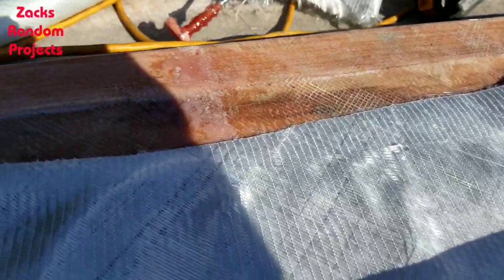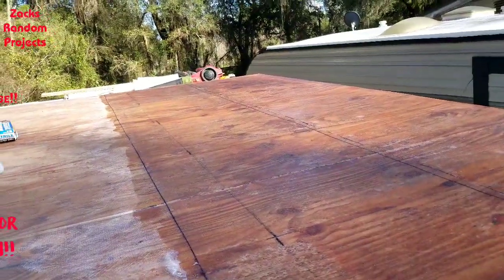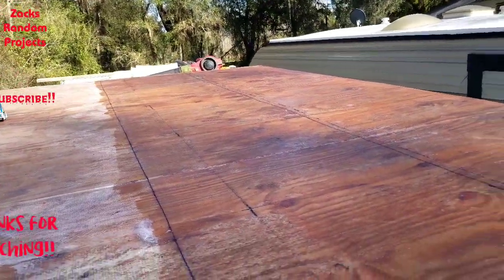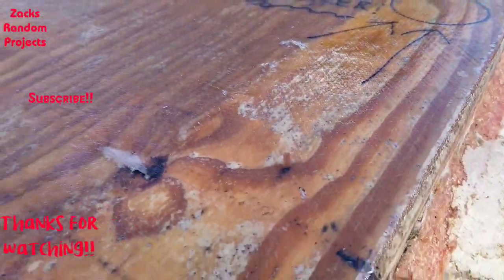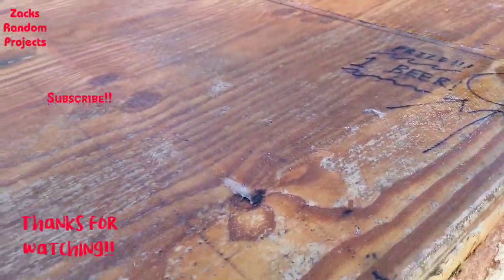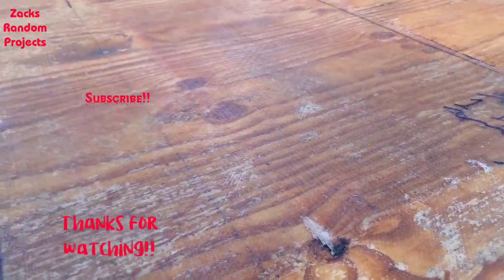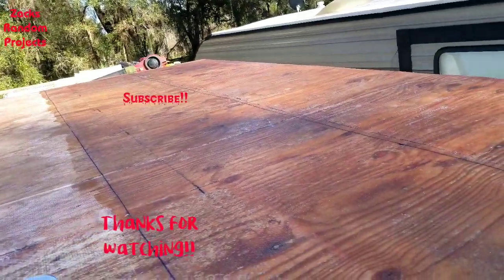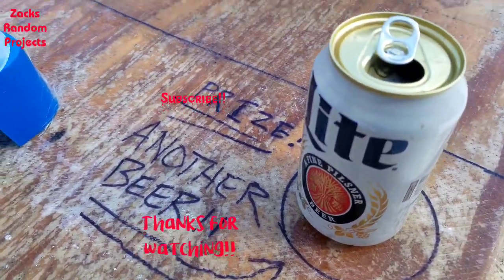All right, here I go. Well, got the other strip in. I don't know what is wrong with my highly calibrated eyeballs but I came up about three inches short on this end again. Anyway, I ain't too much worried about it - got it down.